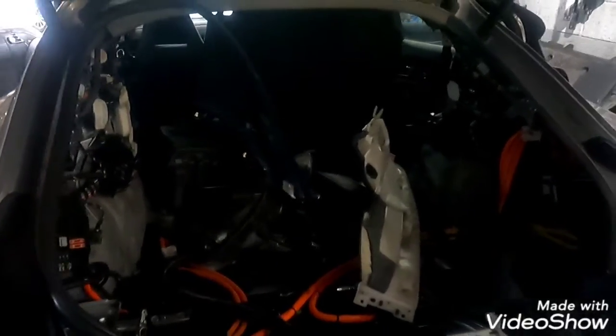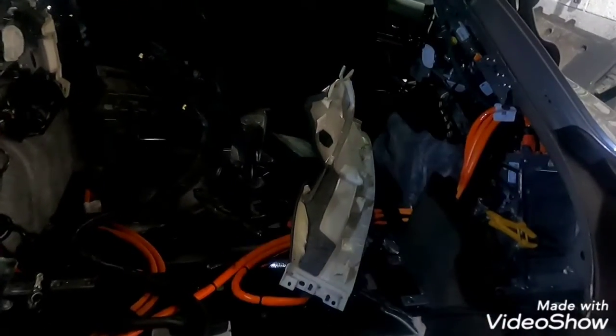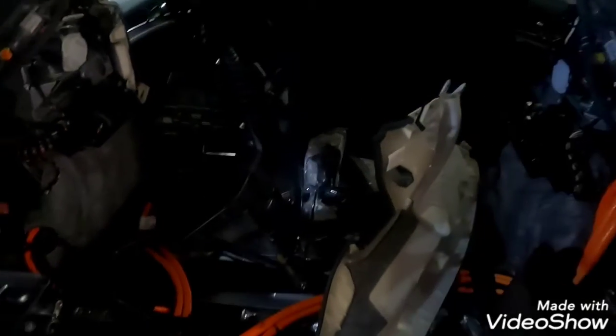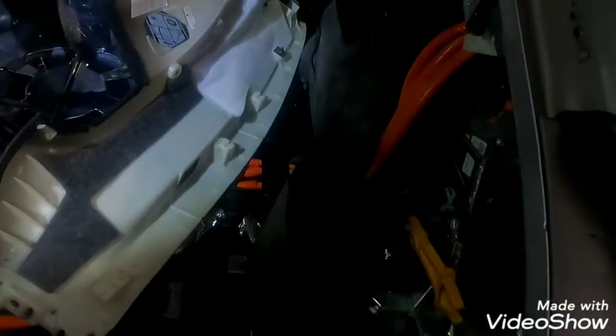This is a Porsche Panamera 2014 and we are going to show you the hybrid system. This car has a high voltage battery, inverter, fuse box, another fuse box, and a suspension control module behind the fuse box.